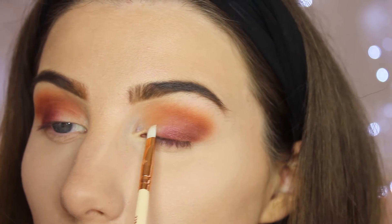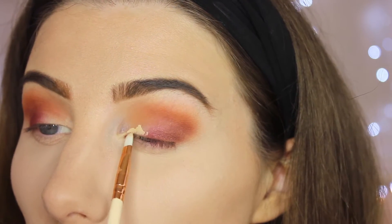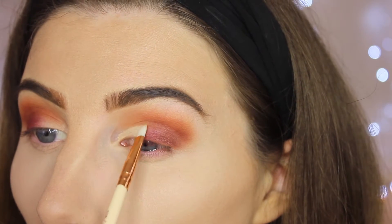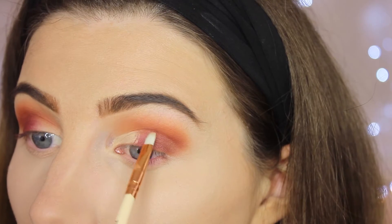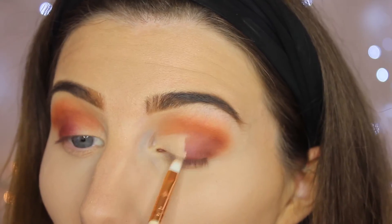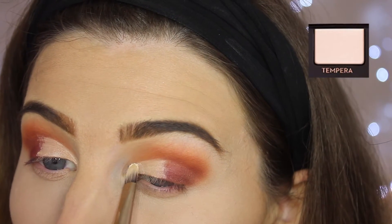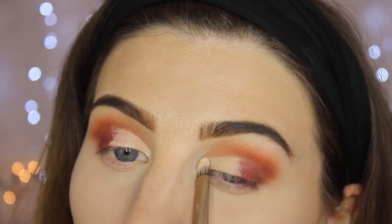This is where we conceal — I struggle with this, I'm not going to lie. It can be really hard. So we're just going to carve out the inner corner, not the whole way, just towards the centre — not dead in the centre but just a little bit out. Then when we've done this we're going to set it. As you can see I'm carving it out and then I'm going to set it with Tempera — I think that's what it's called, we're going to roll with that. So we're just going to set that down.